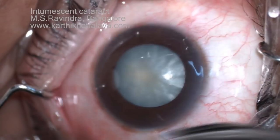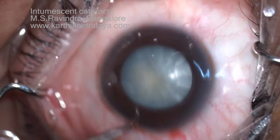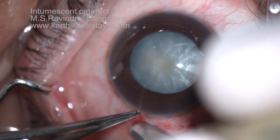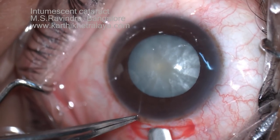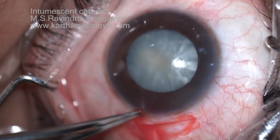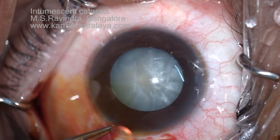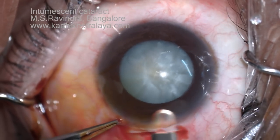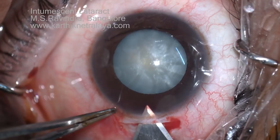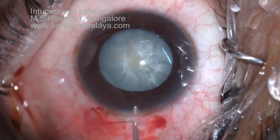Phacoemulsification in an intumescent cataract. The combined conjunctival flap is being raised about 6 millimeters in the upper temporal quadrant, with a 6 millimeter marker and a 6 millimeter straight scleral tunnel incision of little thickness. The lamellar pocket is created about 2.5 to 3 millimeters in length. A drop of povidone-iodine 5% is placed on the tunnel, and some amount of iodine gets impregnated in the tunnel. For this reason, the entry into the anterior chamber is made at this stage — about 3 millimeters at the anterior end of the tunnel that was created.